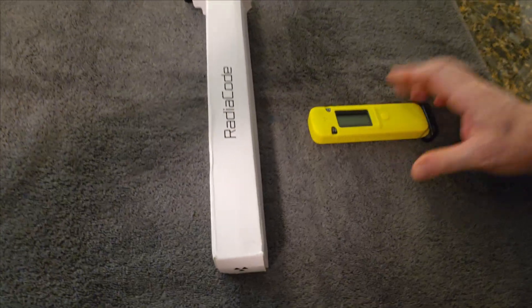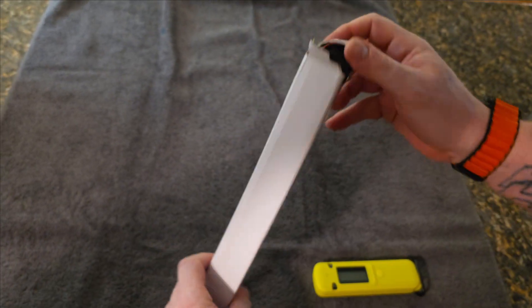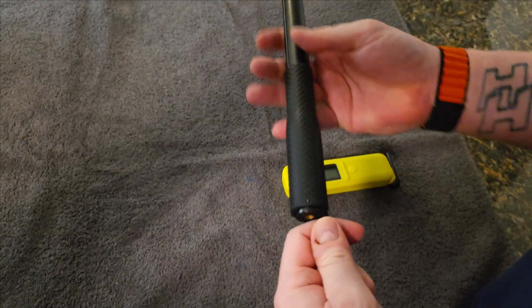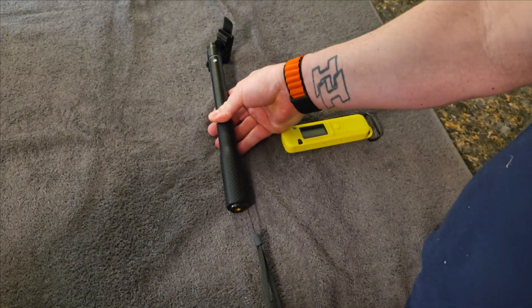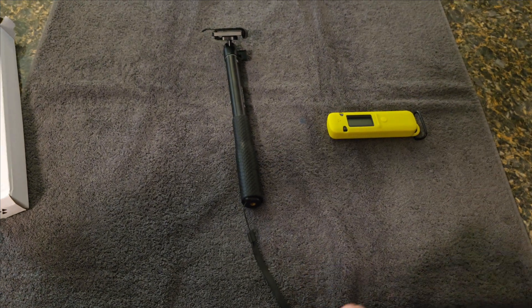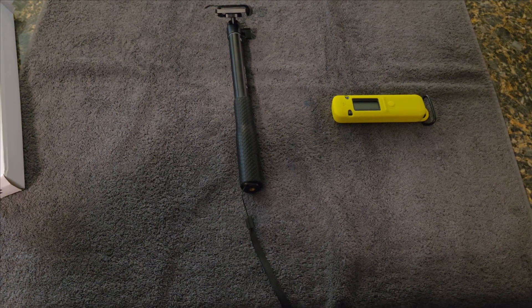For my next video I'd like to do one from the company Radiacode — this is called their Radiacode survey rod. Let's do an unboxing first. We see the rod here; it has a lanyard, which I love — nice to keep on your wrist. To the right you can see the yellow device, that's the Radiacode, and this rod is just used to survey instead of having to bend over.